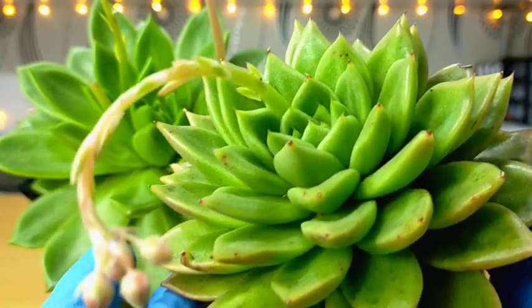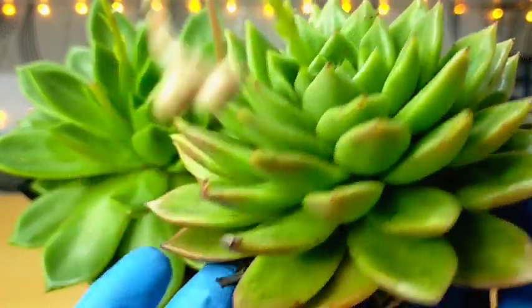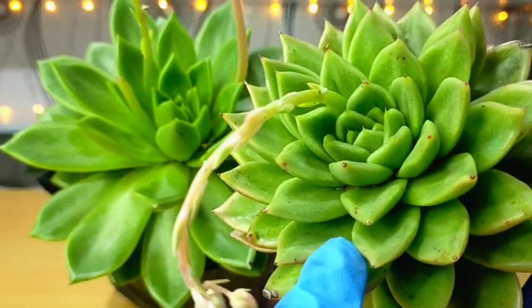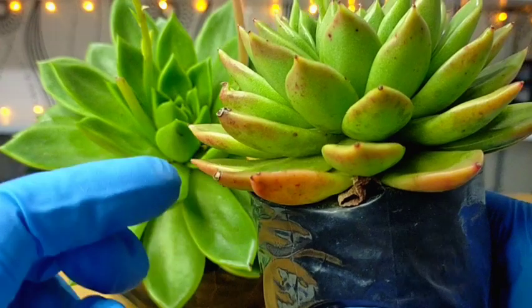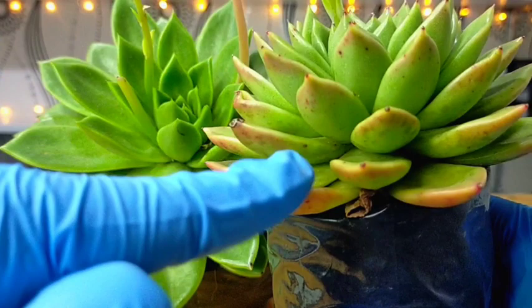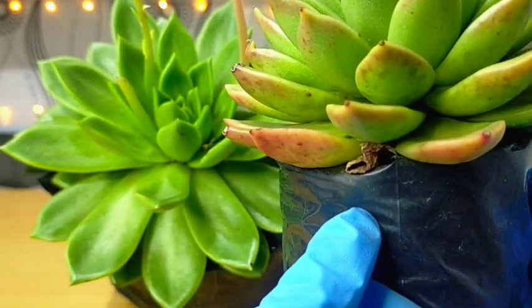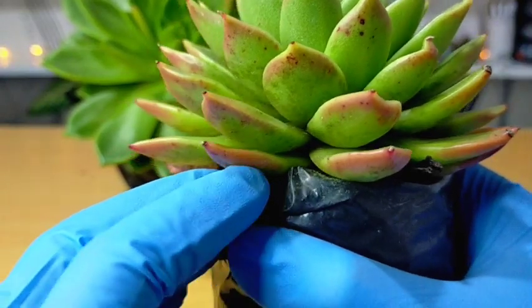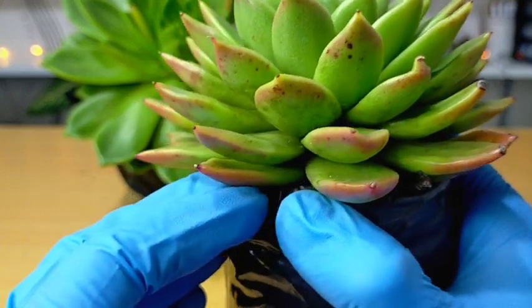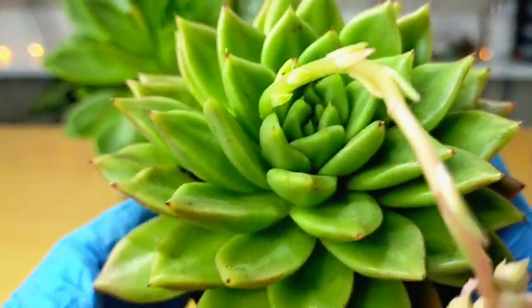Watering them is also very basic — same as with other succulents, we should use the soak and dry method. But for this one, since it has outgrown its nursery pot, it's a bit difficult to water because even when it rains, the rain would just go into the rosette and flow right out, and won't really go into the soil. When I water it, I make sure the water goes directly into the soil so it stays well hydrated.